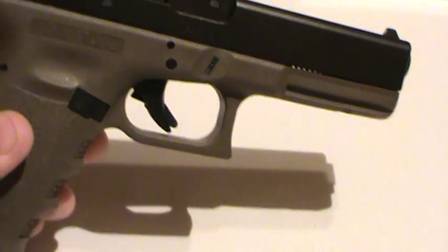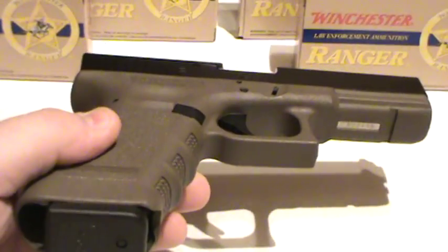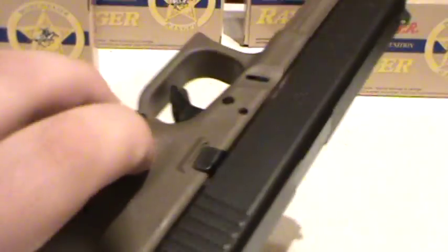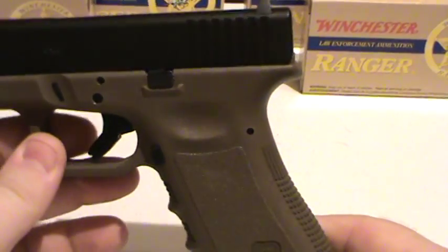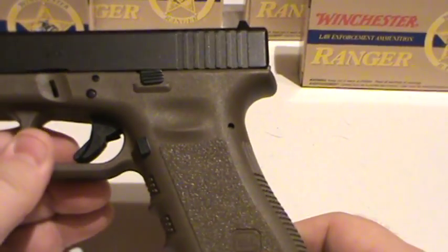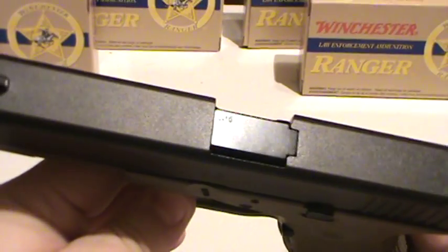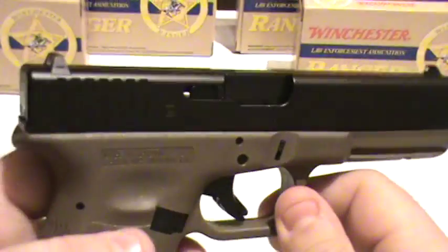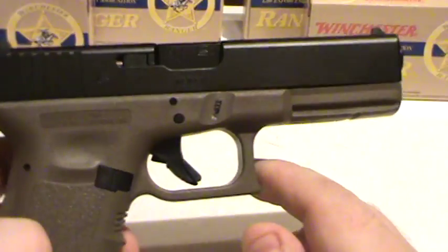G17 in OD Green. From what I've seen, the OD stuff doesn't show up too well with video cameras, at least the one I have. It kind of looks like a different color than what it does in person. In person it's a really nice OD Green, but on film it kind of makes it look more like a brownish color. This is it — love these G17s. This is my third one, so that should tell you something about the G17 and how I feel about it.